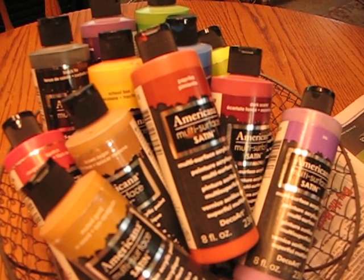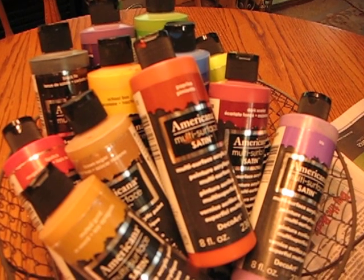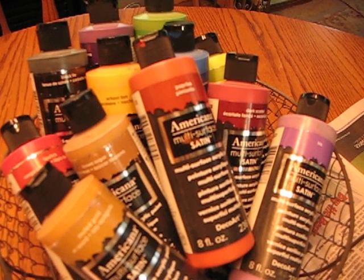Good morning, YouTube. It's CJ here, and I'm going to do a little bit of painting this morning. I have flowers in mind, but we'll see what it all comes out as.